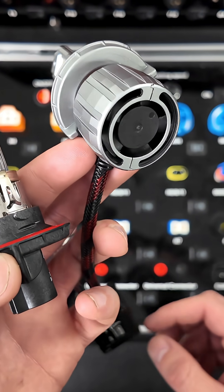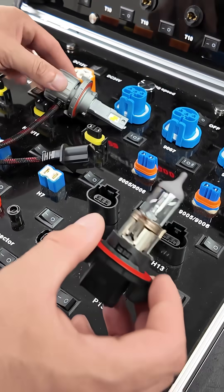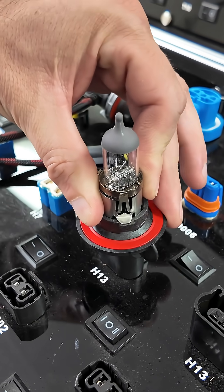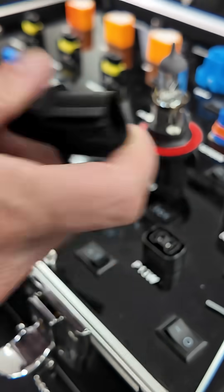We're going to show you the connection now — we'll plug in the halogen first so you can hear it, and then we'll plug in the LED so you can hear the click as well.